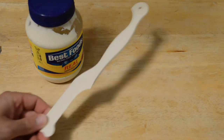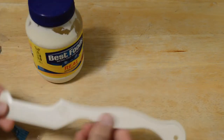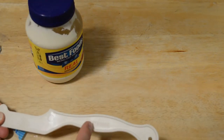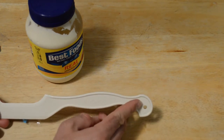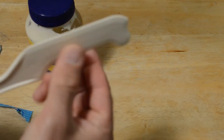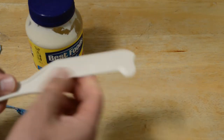Let's open it up and see what's inside. There it is — a very simple product. You can bend it, it's bendable. It says 'mayo knife' right here, has a little hole so you could hang it if you wanted. It kind of has a sharper edge — not that sharp, but comes to a point somewhat.